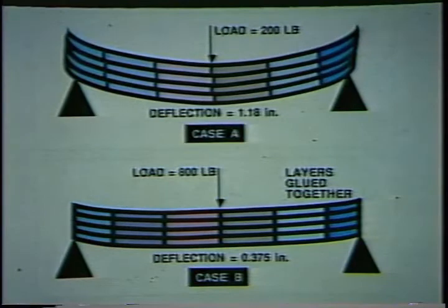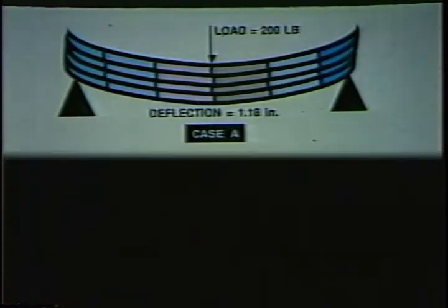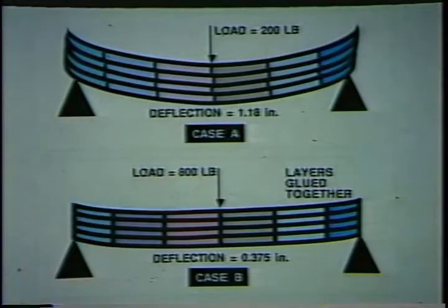To illustrate this point, in Case A, the layers of a beam are not bonded together and as a load of 200 pounds is applied, a deflection of over one inch occurs. In Case B, when those same layers are bonded, a deflection of less than one half of an inch results with a load four times greater than in Case A. This textbook example demonstrates how a bonded overlay can work with the existing pavement to reduce deflections.